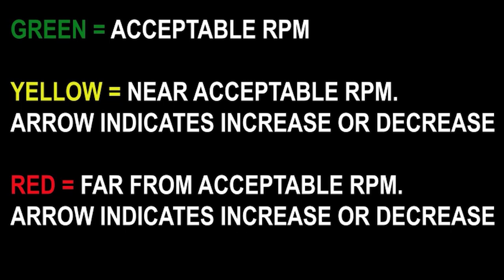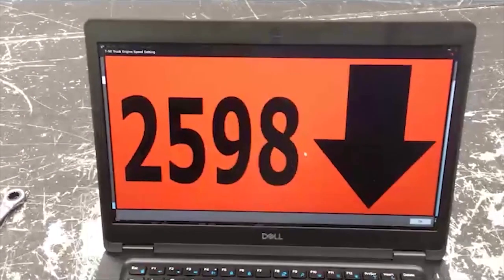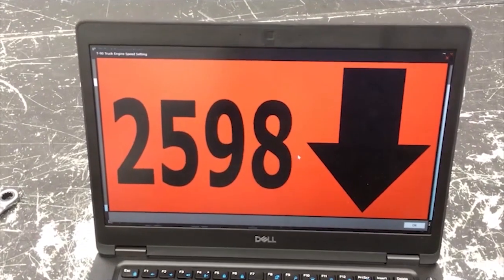Yellow indicates that it is close to acceptable RPM. A down or up arrow will show you whether you need to decrease or increase RPM. Red shows when RPMs are far from the acceptable range, and the arrow will again indicate a decrease or increase.